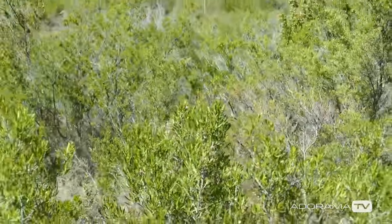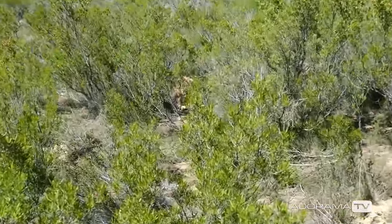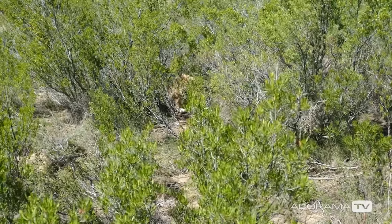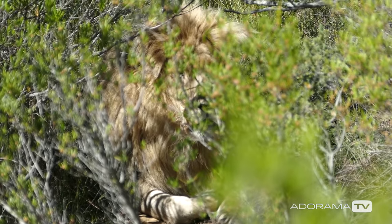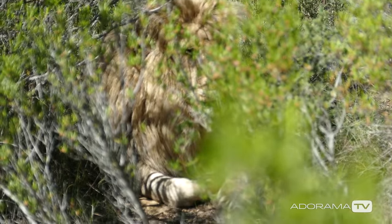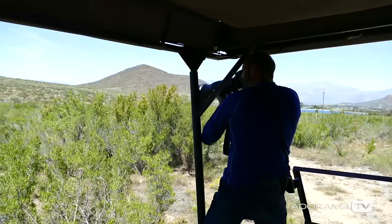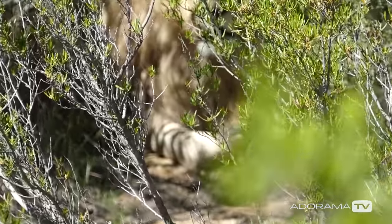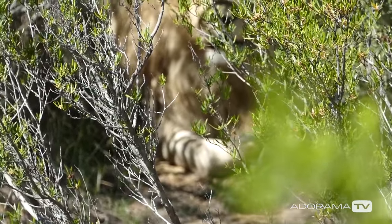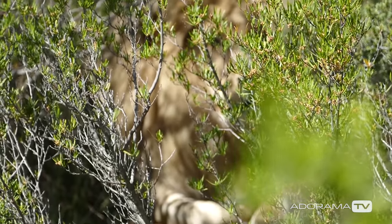We're just trying to find the lion here. You would not see this lion unless you really, really look hard. One of the issues here with the lion in these bushes is the autofocus is not going to work because it can't distinguish the bushes in the foreground from the lion inside. So I'm having to manually focus this.